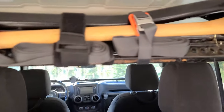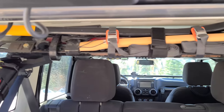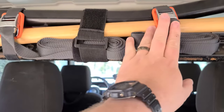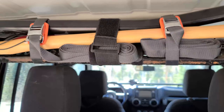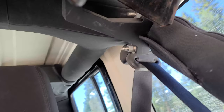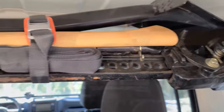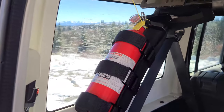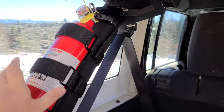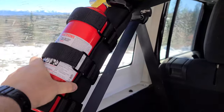Up top in the cargo area I have a shovel, an axe, and a high-lift jack, all mounted. The shovel and axe are secured to the high-lift jack with 2,000-pound straps, and the high-lift jack is mounted to the roll bar with high-lift roll bar mounts, up high to keep the storage area clear. I also have a 2.5-pound ABC fire extinguisher on a Poison Spyder mount — I tried a Smittybilt mount, but it was terrible. This one is nice and sturdy.